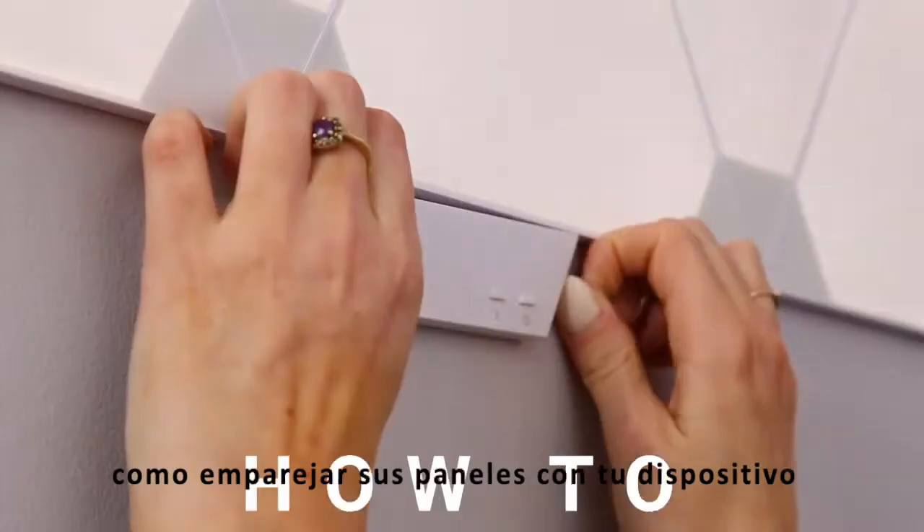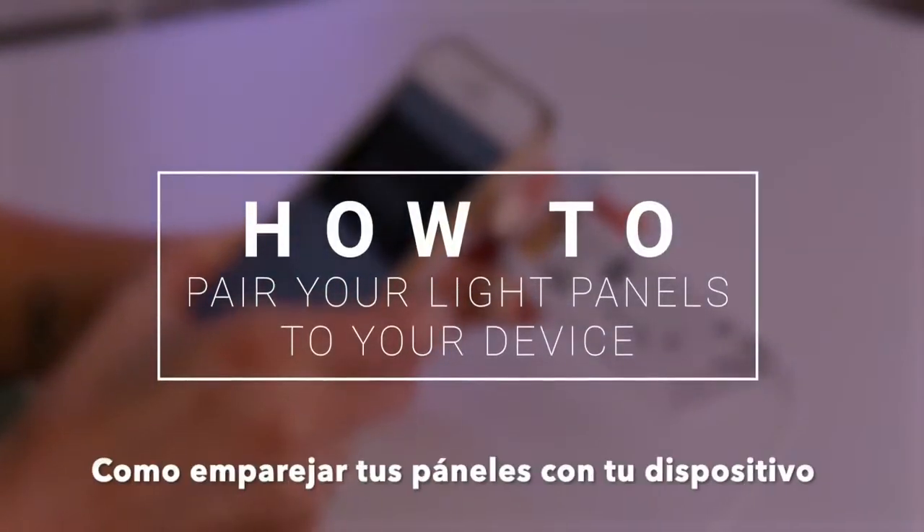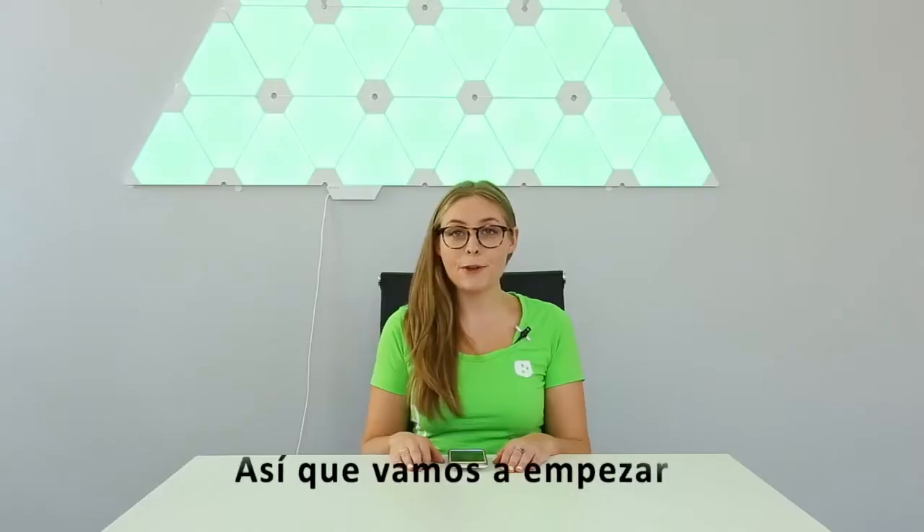Hey guys! Welcome to the Nanoleaf channel. My name is Jess and today I'm going to show you how you can pair your light panels to your device. So let's get started.